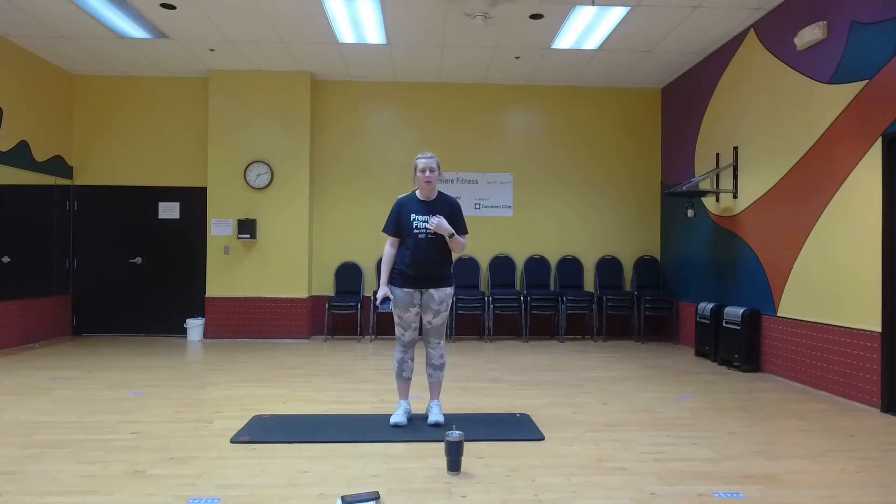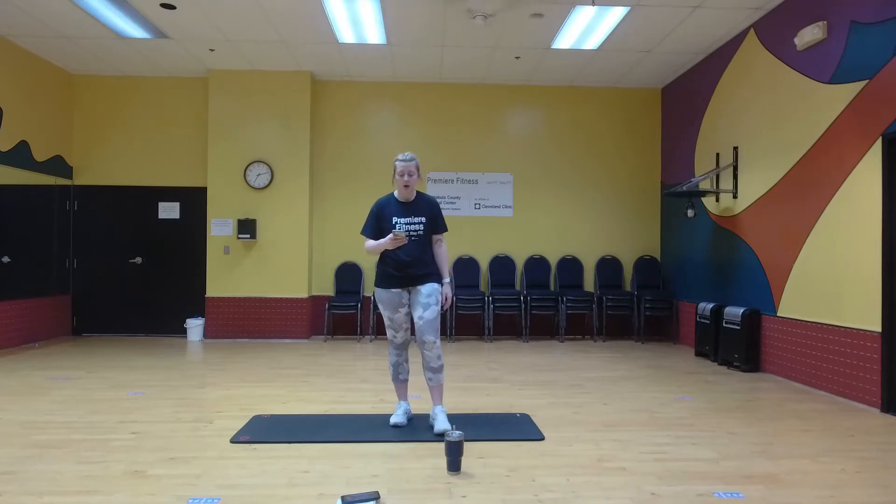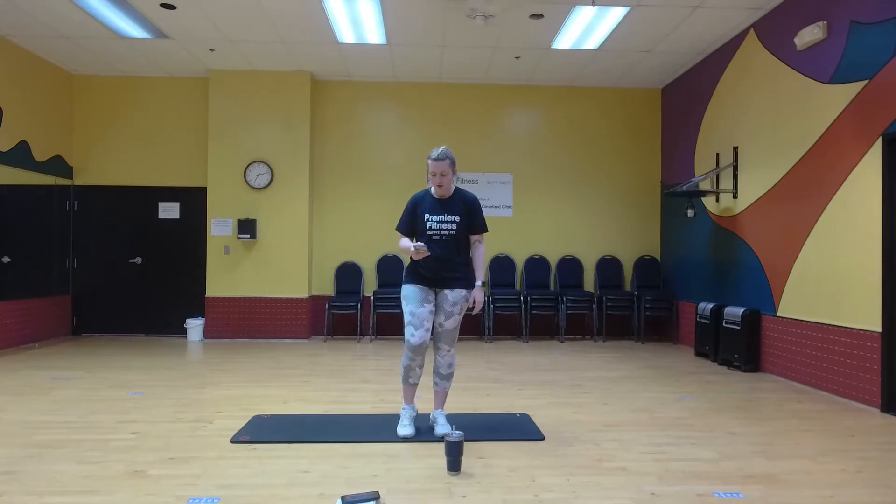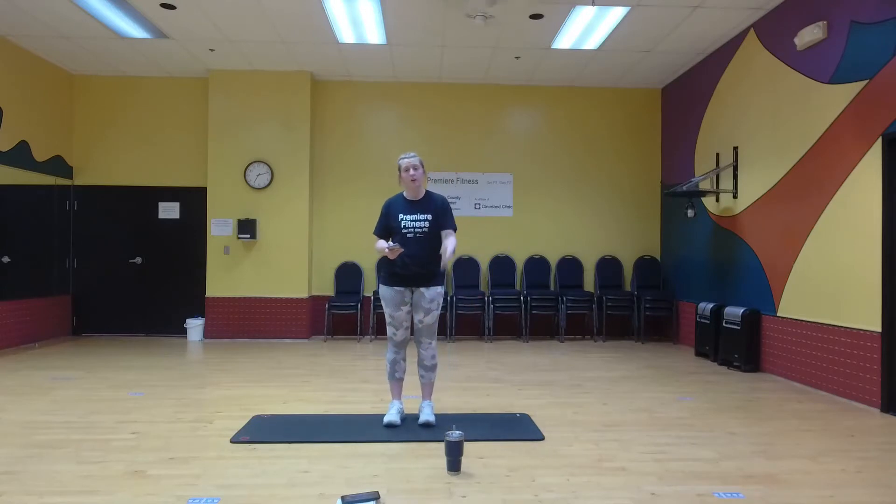Hello and welcome. My name is Caroline over here at Premier Fitness and today we're going to do a five-minute cardio workout. I normally do this workout two to three times, but we'll just do the one time here and then you guys can feel free to do it on your own.